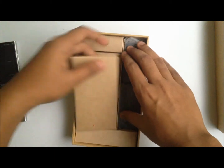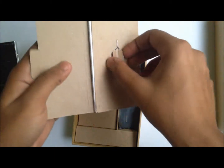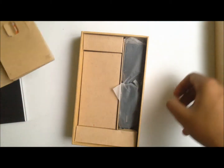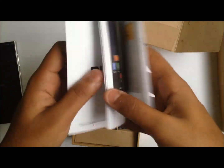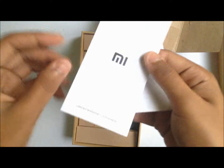Moving on to the contents of the Mi 3. First of all we have some documentation along with the SIM removal tool. I've heard that the SIM removal tool has been creating problems for many people. Alongside this we have documentation about the MIUI that is included with the Mi 3 and a limited warranty statement.